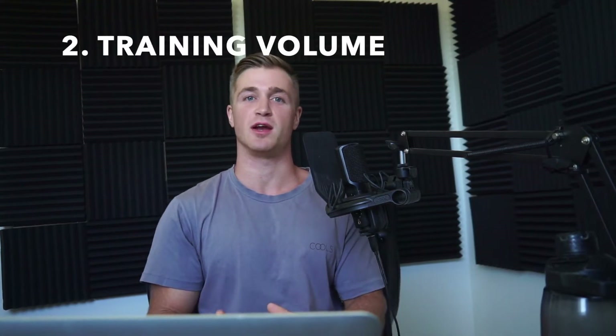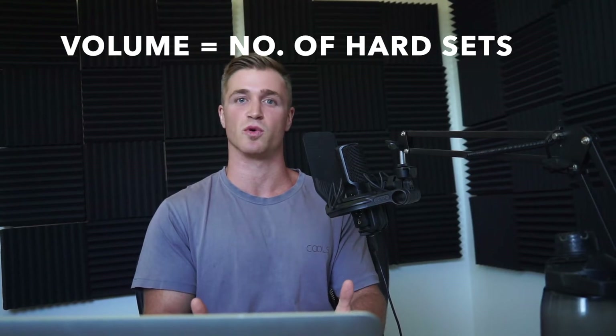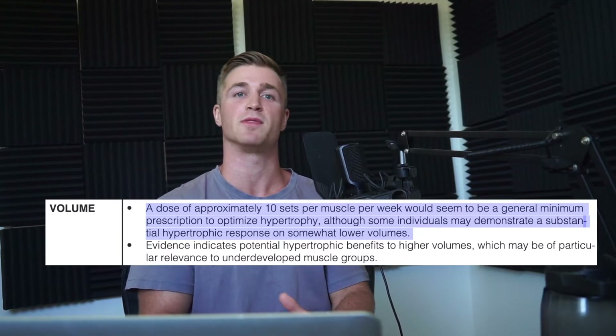The next fundamental requirement for muscle growth is training volume. In weightlifting, volume is typically calculated as reps times sets times load, but because it's harder to quantify the difficulty of body weight or calisthenics exercises, it makes more sense to count the number of hard sets taken close to failure. Research suggests that 10 to 20 hard sets per muscle group per week is enough to optimize muscle growth, though some people do well with 25 to 30 or more sets.